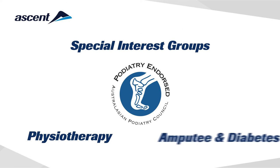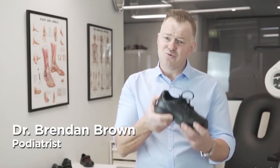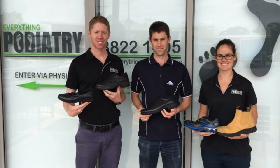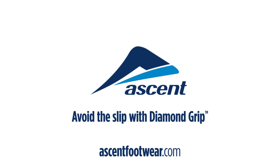Ascent works very closely with special interest groups, along with podiatry, physiotherapy, amputee and diabetes associations, to make sure our footwear yields therapeutic benefits or aids in the management or prevention of various foot ailments. Ascent — avoid the slip with Diamond Grip.